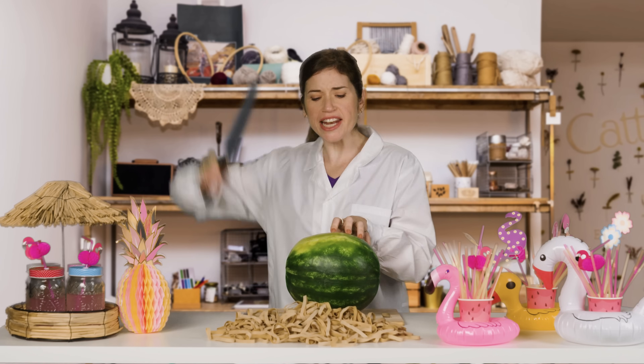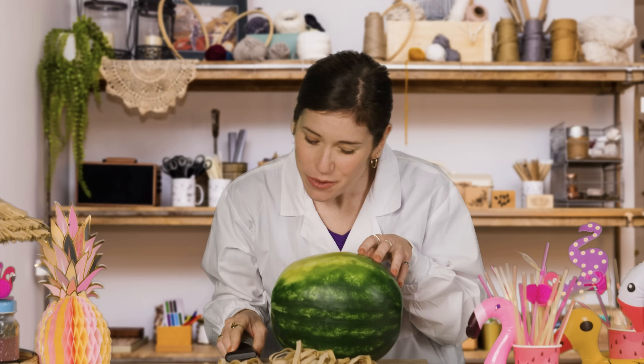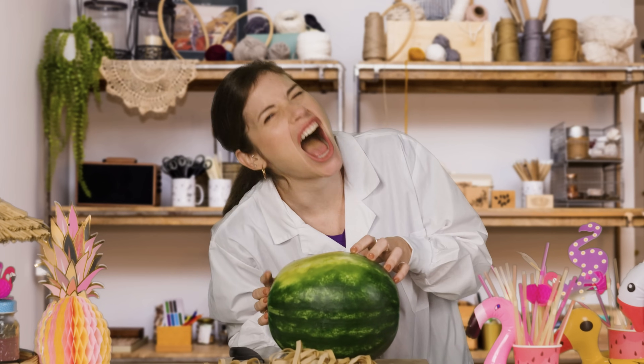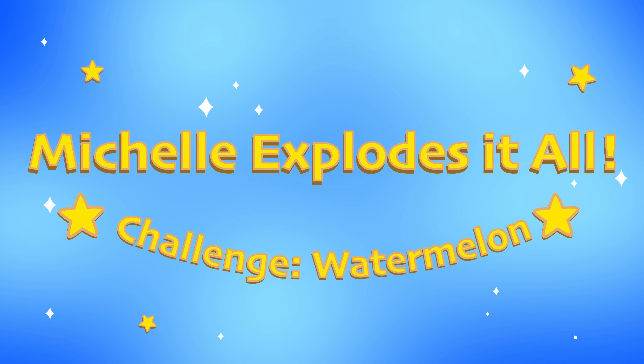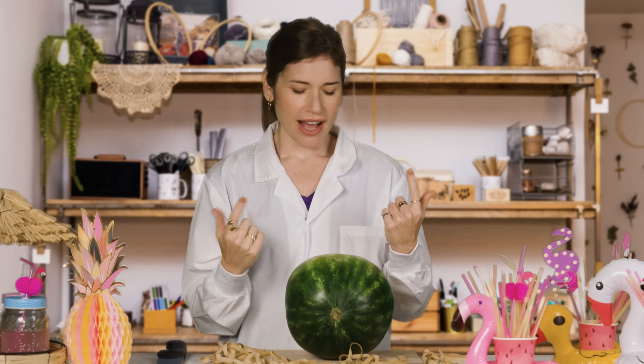Who wants watermelon? Just kidding. I've got other plans for you. We are going to test how many rubber bands it takes to explode a watermelon. Step one: name your watermelon. I will name you Helen the Watermelon.